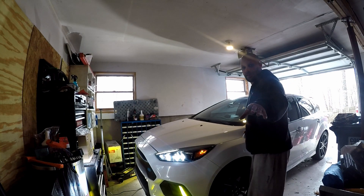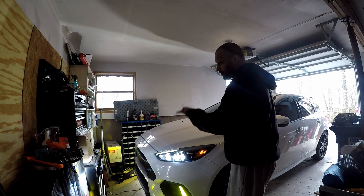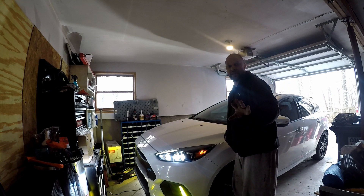Sorry about the lighting. What I'm about to do is rev the car up — it's already warmed up and ready to go — so I'm going to see how it sounds and see if I need to make any adjustments.